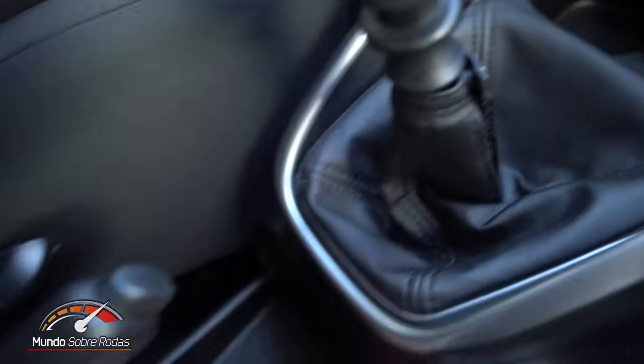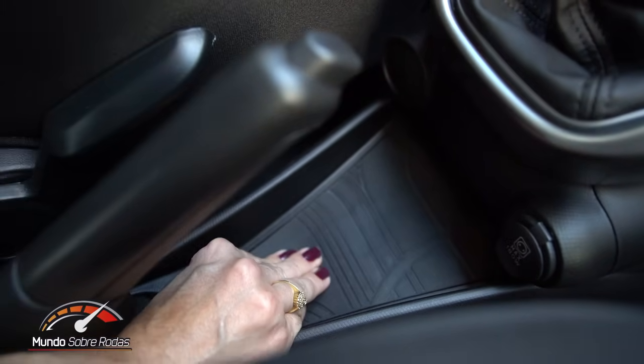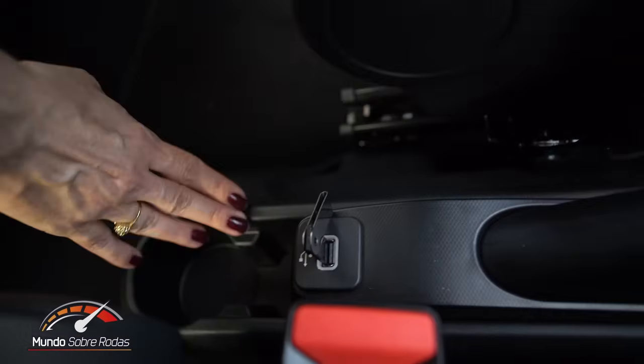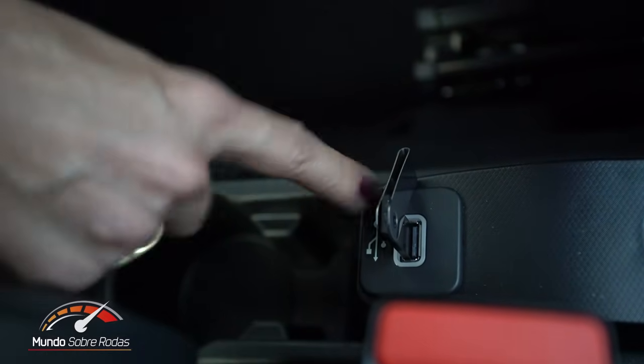No meio tem uma tomada de 12 volts. Todos os porta-objetos são emborrachados. Aqui atrás, para os passageiros do banco traseiro, tem mais uma conexão USB, porém essa segunda entrada USB é opcional — não vem de série.